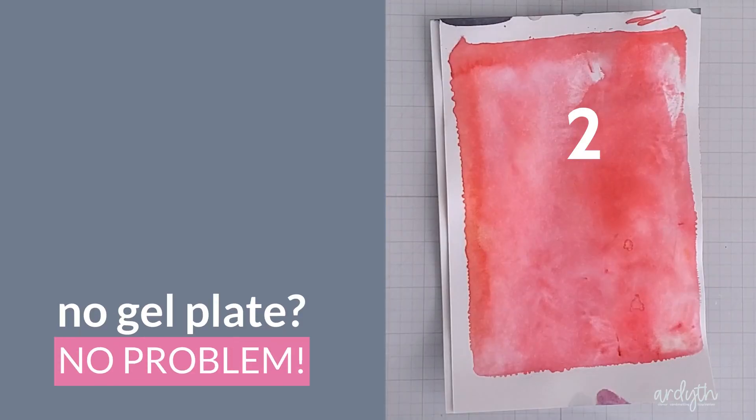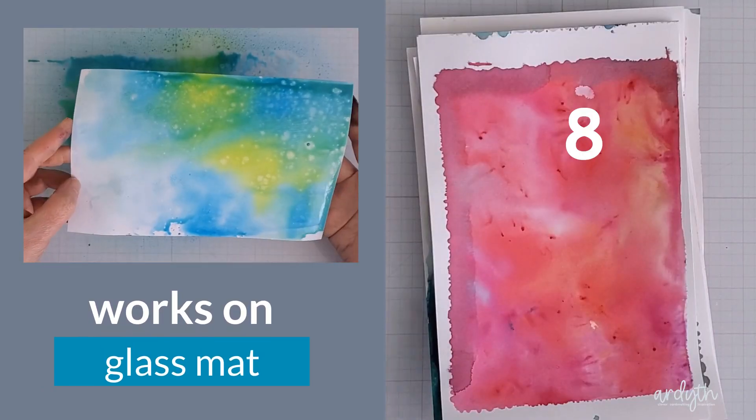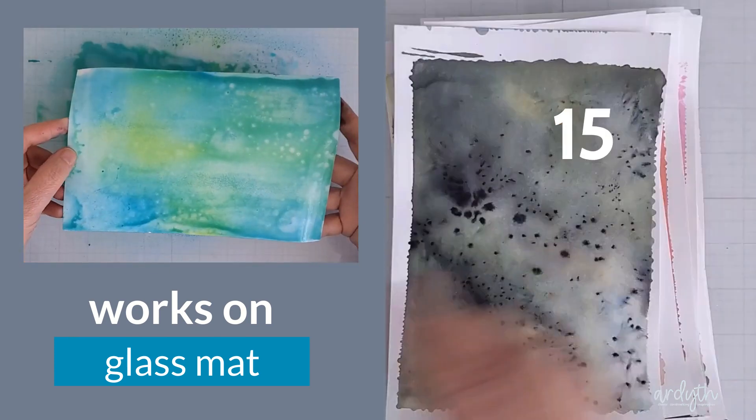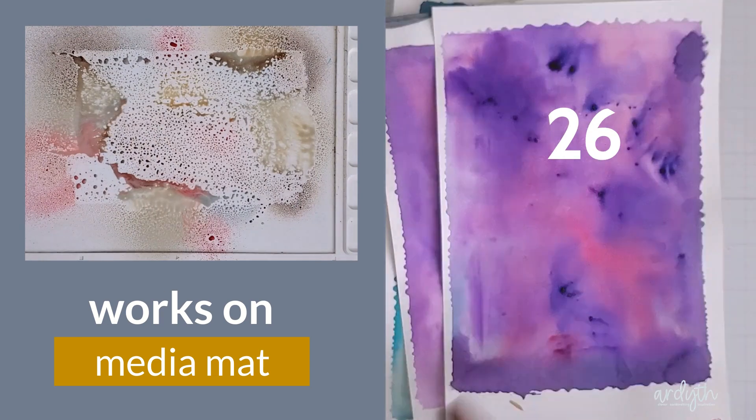I'm in love with this technique. When you create colored cardstocks this gorgeous, the possibilities are really endless. Here's a look at all of my backgrounds — powders first and then sprays at the end. I love this half page size too; it gives me enough for one or two cards but not so much that I'm wondering where to store it.